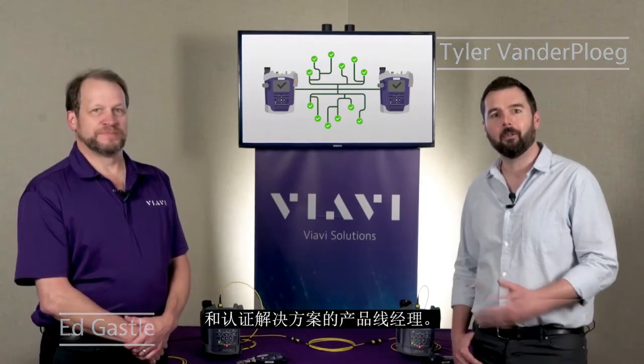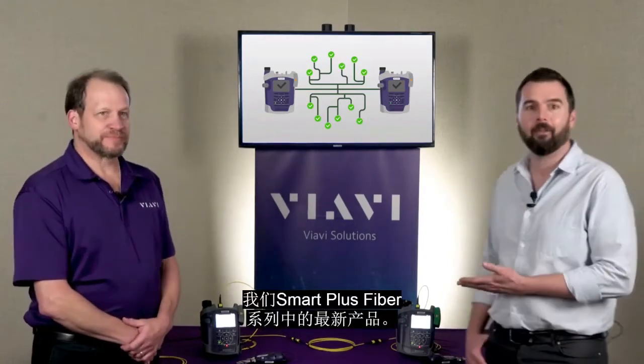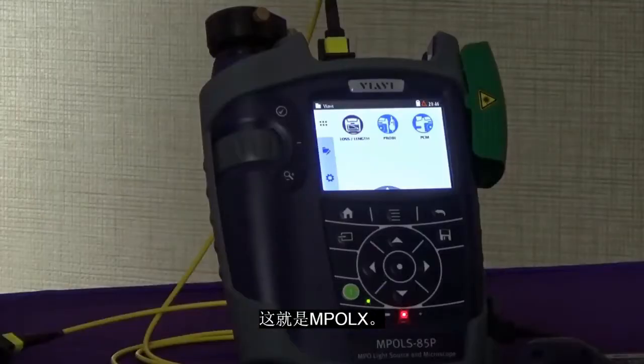Hi, I'm Tyler van der Beluge and I'm here with Ed Gassel. He's the product line manager of our enterprise test and certification solutions and we're here with one of his brand new products. It's the latest addition to our Smart Plus fiber family — this is the MPOLX.